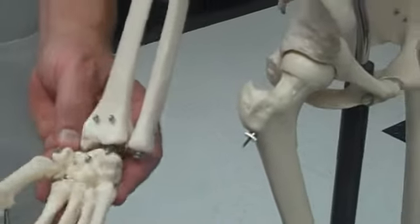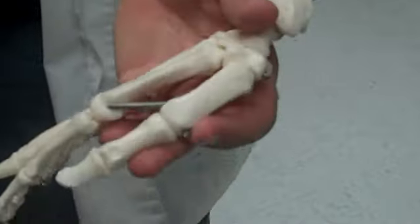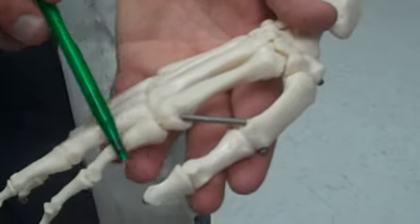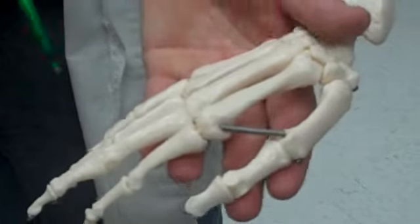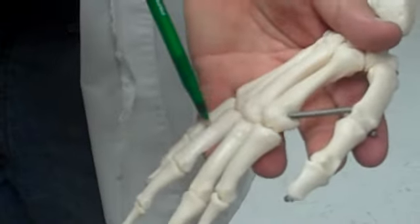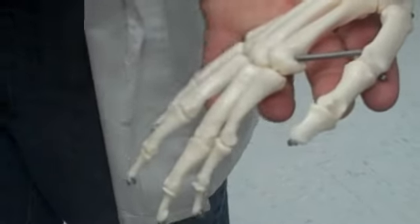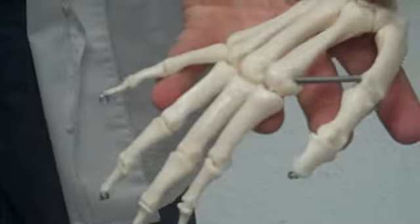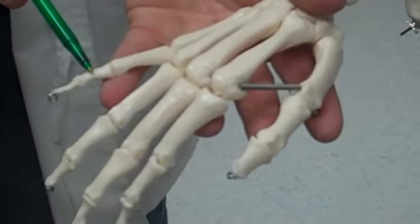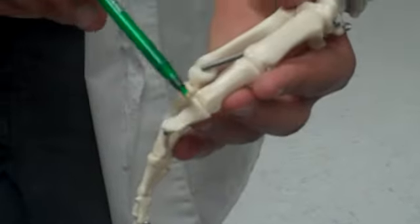And then we're on to carpals, metacarpals, and then phalanges. We count the digits one through five, starting with the thumb and working outward. On the phalanges, you should be able to identify the proximal phalanx, the medial phalanx, and the distal phalanx. Note on the thumb: there's only a proximal and distal phalanx — there's no medial.